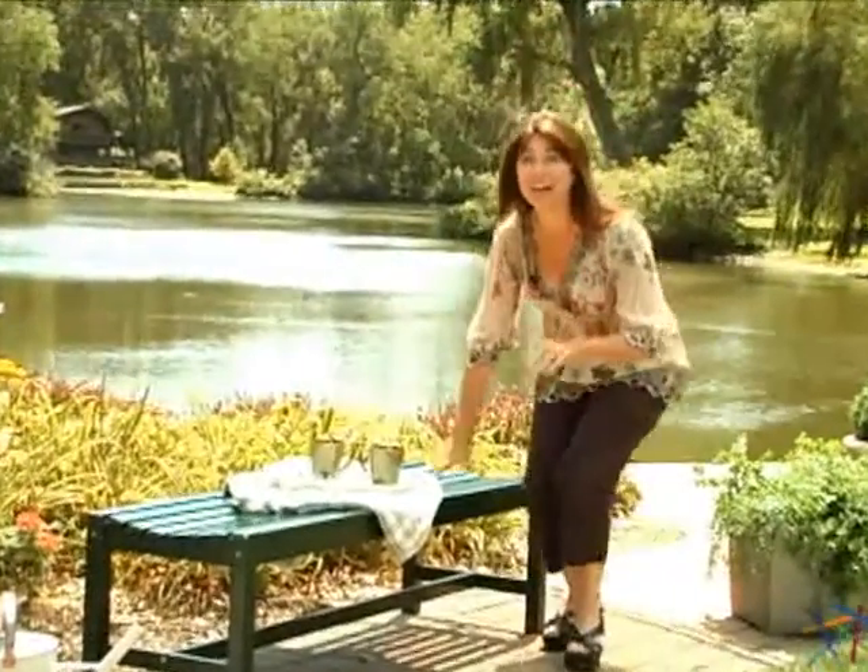Hi, I'm Kelly with Hayneedle, and this is the Rorick Backless Bench. I love how this piece fits both contemporary and traditional settings.